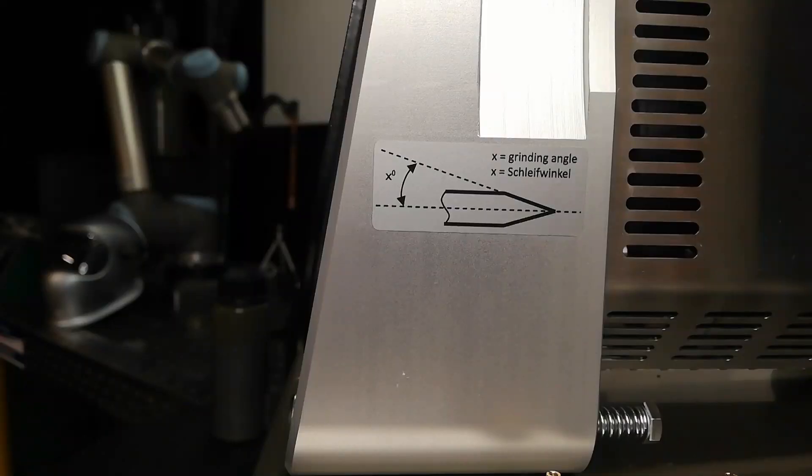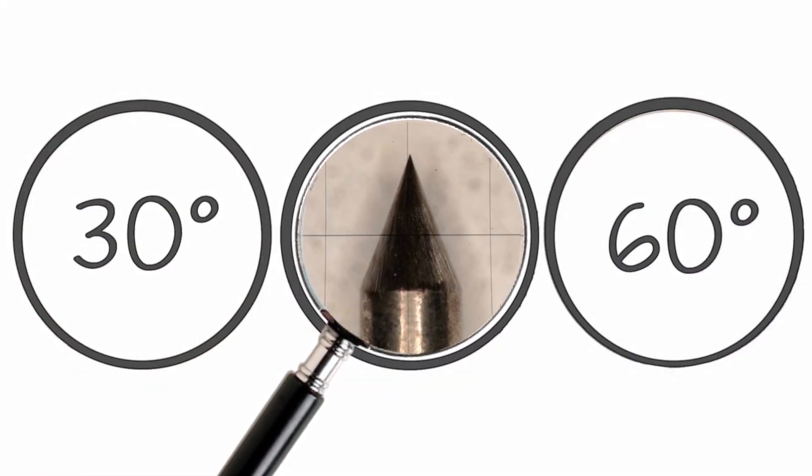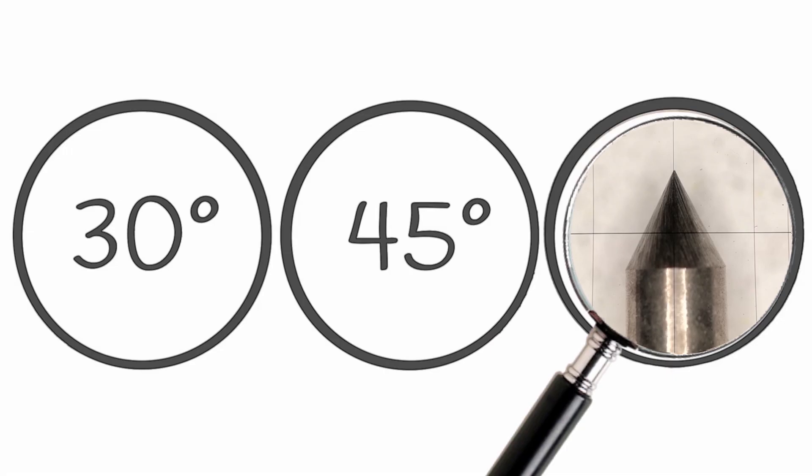The third most common mistake is the poor choice of geometry — not choosing the right point or blunt electrode for your application. We've already settled that we need to grind the electrode. Unfortunately, the more pointy the electrode, the bigger the risk of melting the tip, and it can fall into the weld pool, polluting it.